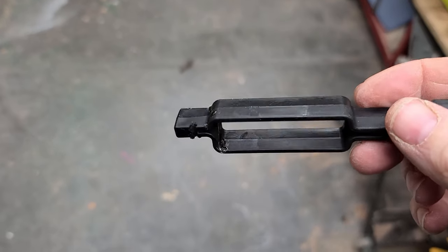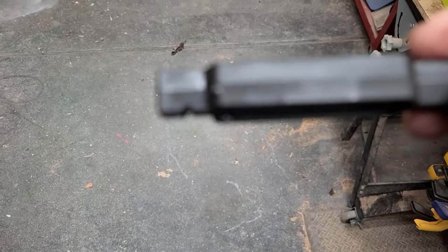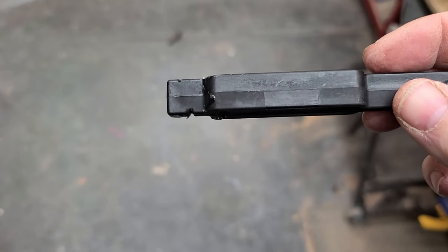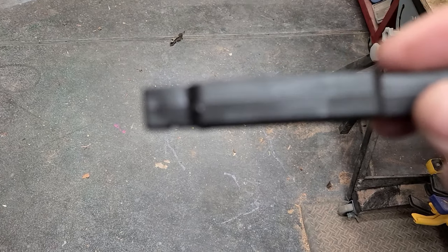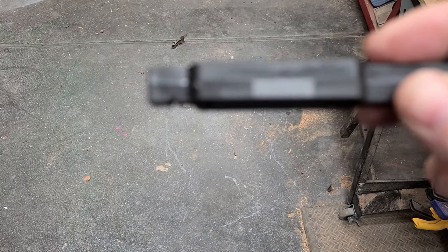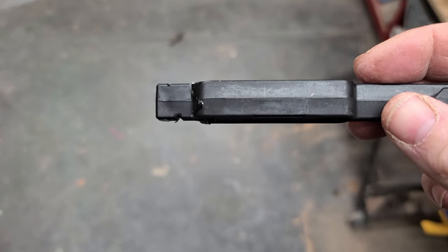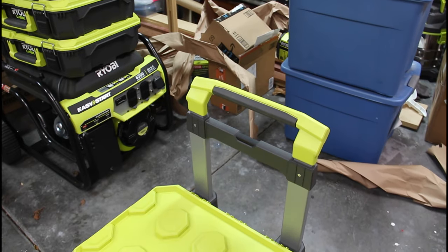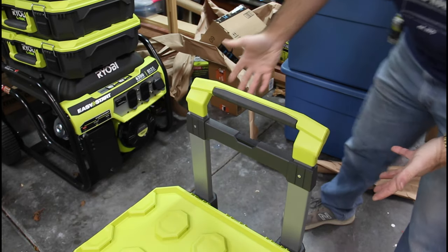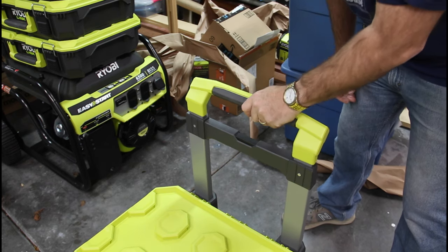Do you guys see that dent right there? Something hit the top of the handle and shoved it down and dented that — so I'm going to blame it on packing, definitely. That was a really easy fix. As you can see I've got everything reassembled back together and the handle works now.